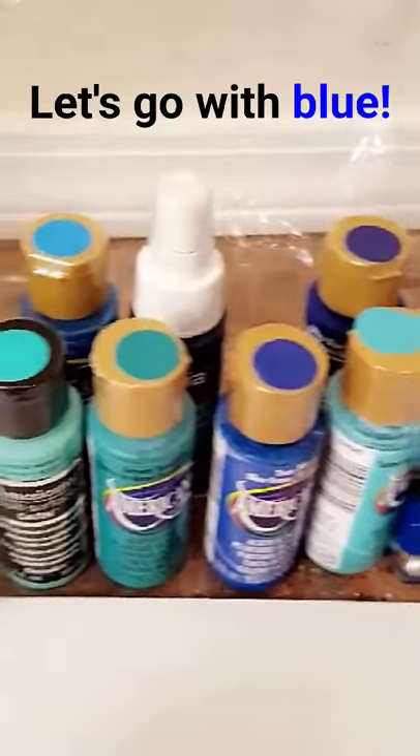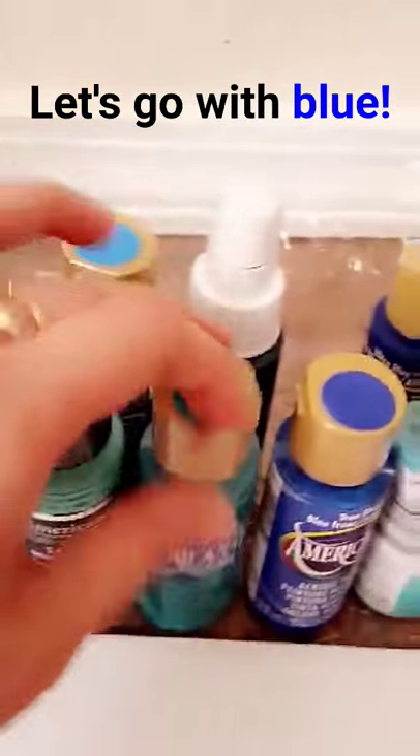You guys chose blue so I pulled out all the blue colors and I'll try this blue first.